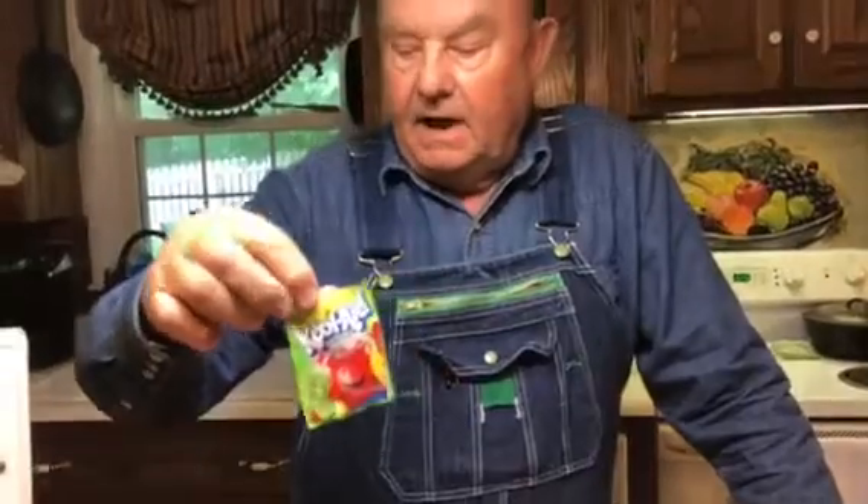Good afternoon. Welcome to Hoyt's Kitchen. This afternoon we're gonna make a Kool-Aid pie — just a Kool-Aid pie. Any flavor you like, but just make sure it is sugar-free.